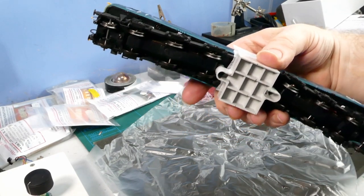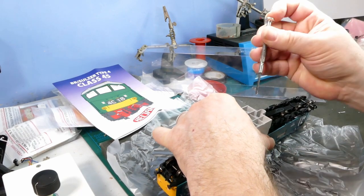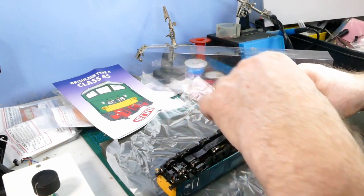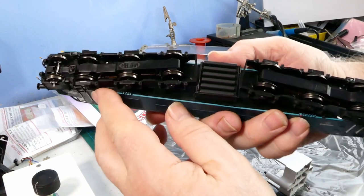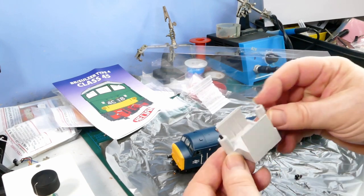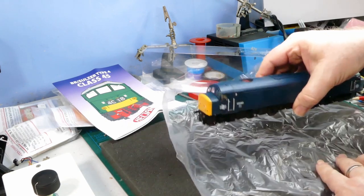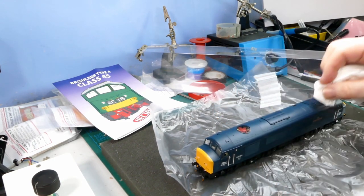The screws were partly removed. A little tip if Heljan were listening - set the torque a little bit lower on your screwdriver, guys. You don't need to do that up quite so tight, it's a nightmare to undo. Immediately under the battery box we've got some nice detail, and she is free of her packing. There's the packing device taken off the loco with screws and little washers - a great idea to keep things safe during transit. She's clearly been lubricated because she's got a little bit of lubricant on the roof.